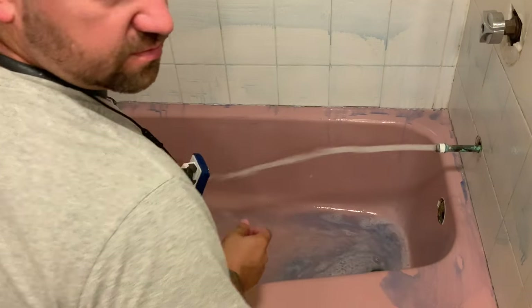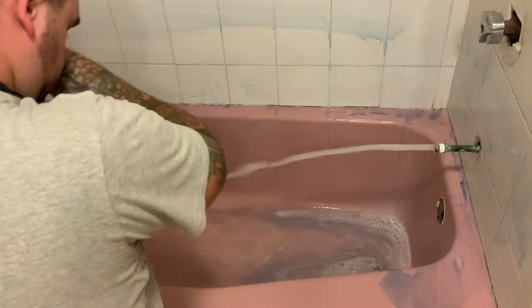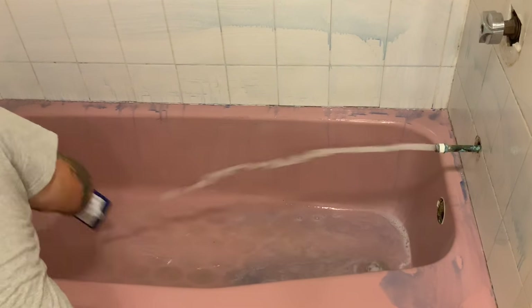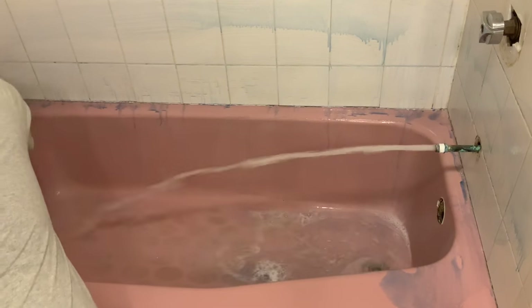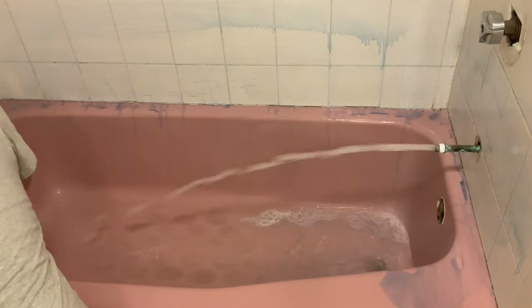The best thing about the Lysol Power is that it is blue, so you can pretty much see when you've got everything nice and clean. Just keep rinsing off your scrubbing pad and scrub as you go — that will wash off any residual material and any soap scum.